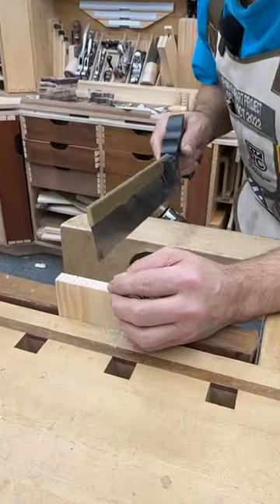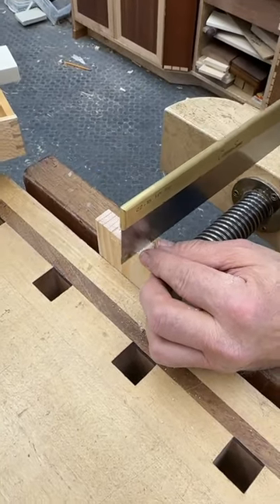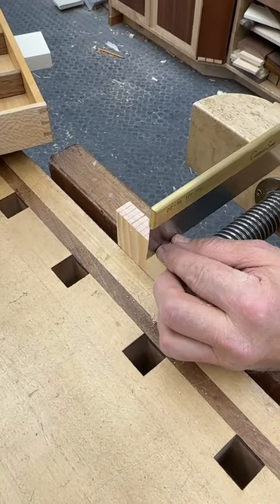I'm going to cut on both sides of the line. We'll cut on the left side first. Create an anchor point with your index finger and thumb. Secure it. Press the saw laterally against it. Light grip on the saw.